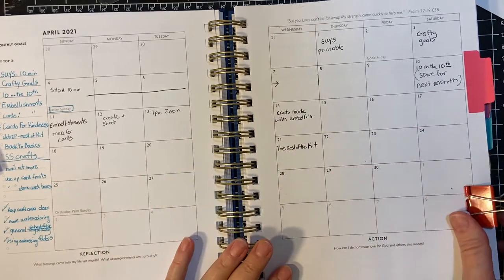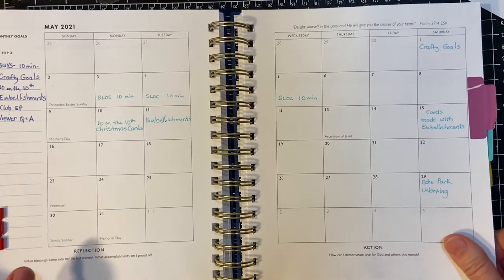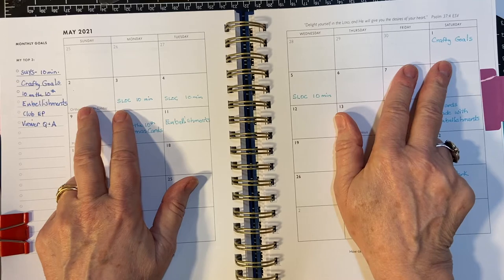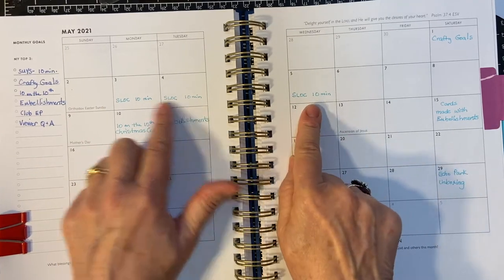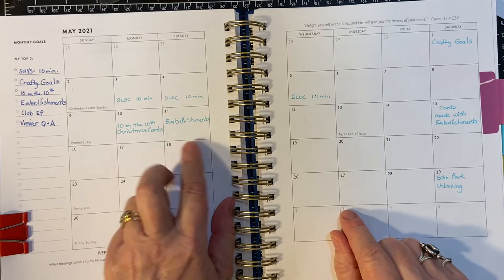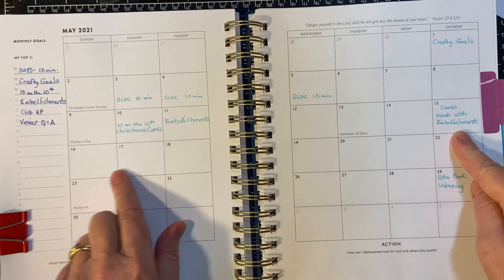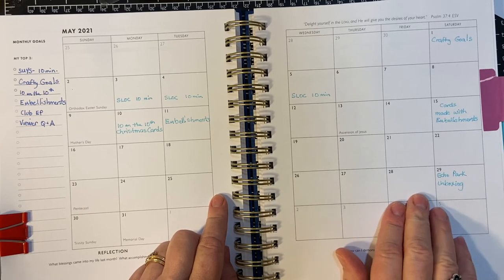Okay, so that was April. I will be showing pictures of my vacation at the very end. And here's May — we're doing the Crafted Goals now. I will be watching Alicia's video to get the printable, as you can if you are a subscriber. Then I'll start working on my Sheetload for my 10-minute series during the week. The 10th and 11th is Christmas cards on the 10th and embellishments on the 11th. The next Saturday I'm going to be making cards with those embellishments. In May I'm also getting my Echo Park kit the last week of May, so I will be doing the unboxing there.